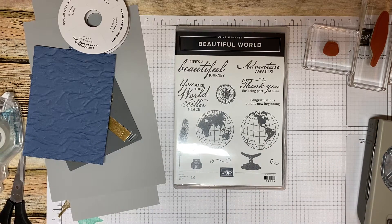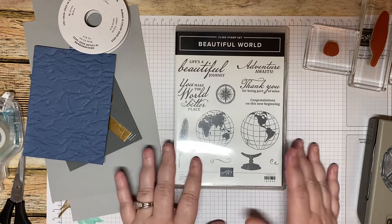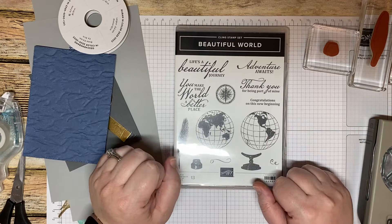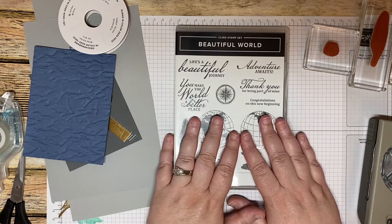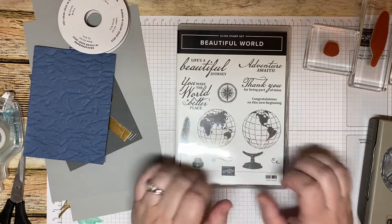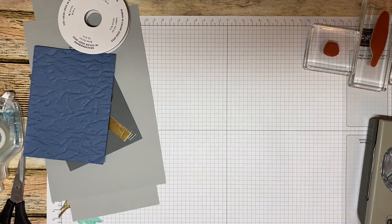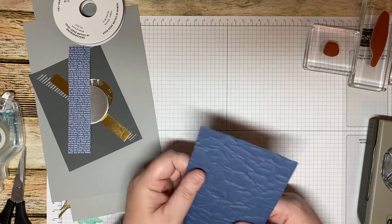Let's go ahead and get started. This card is a CASE — not exactly, but almost to a T — of a card I saw back when this stamp set came out in June of last year. It was done by Chase in Maine, a Stampin' Up demonstrator. I just fell in love with that card, saved it, and came across it the other day when flipping through photos. So I decided, why not CASE it for today?